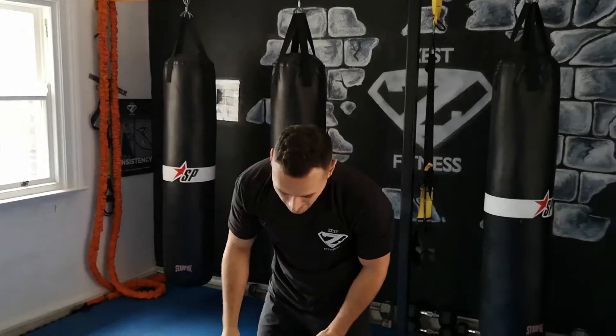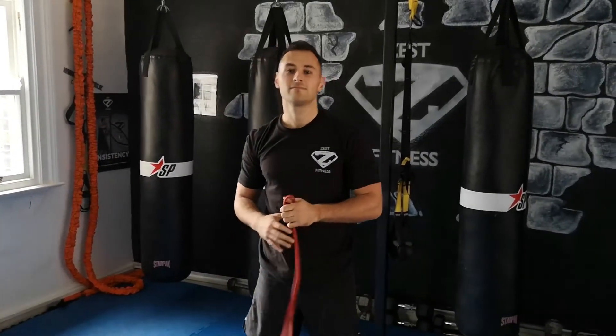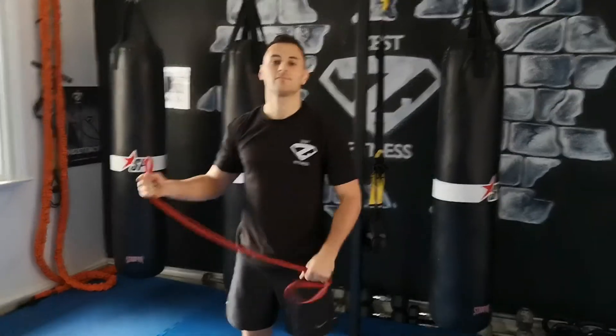You're going for 5 minutes total, and go for as many rounds as you can. First one thruster, second one kick sit, last one mountain climber. Good job!